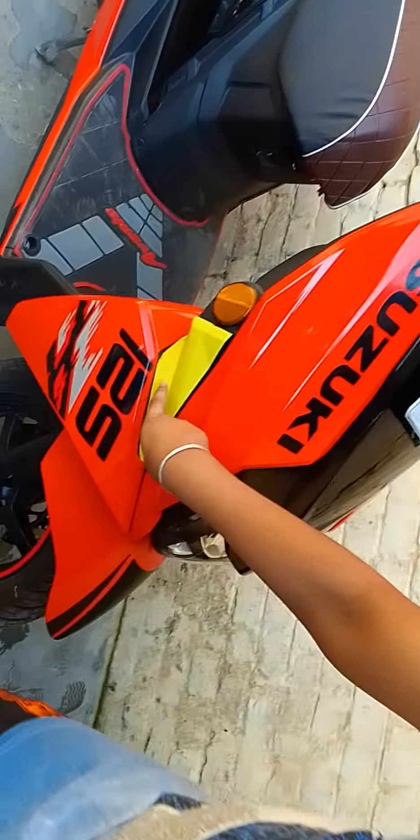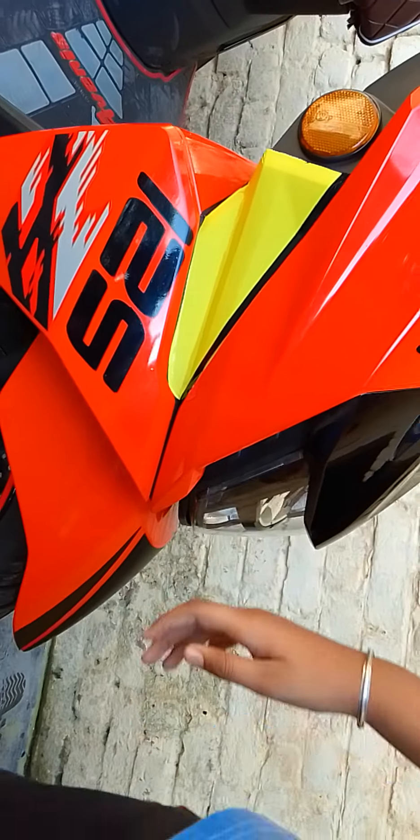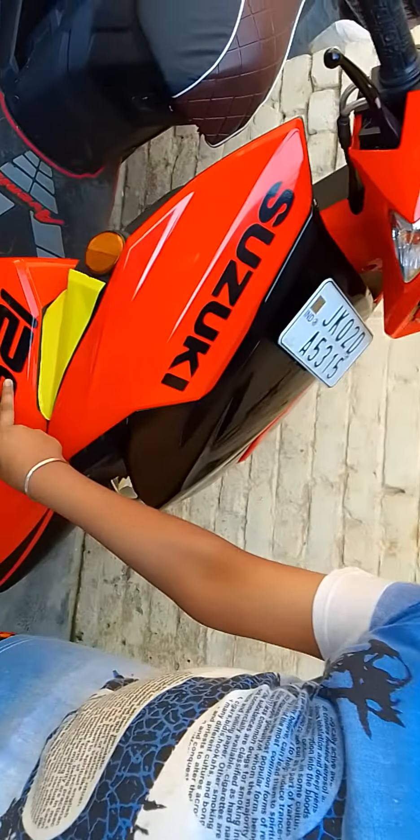You can see this, it looks attractive. It looks good on both sides. The main engine is 125cc.